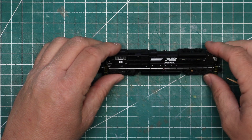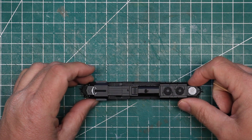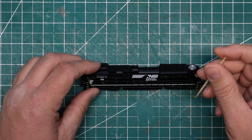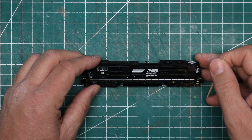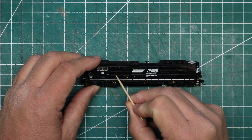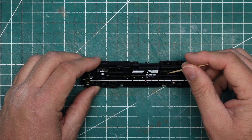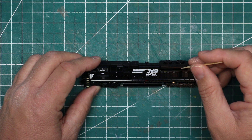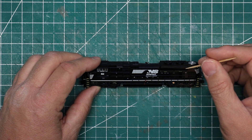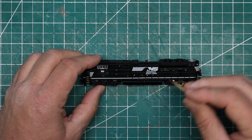Looking at this particular locomotive, starting with the sides - one of the things I notice is that this locomotive has extended sunshades on it. At least the ES44ACs did not have the sunshades. The radiator grills look really, really nice. The lettering is crisp, and there are tons of little safety labels and caution symbols across the locomotive, and they are very, very crisp as well. I know that with extreme magnification those are actually readable and legible - you'll never read them on the layout, but it just goes to show the level of detail that you have here.